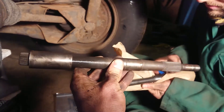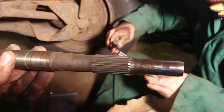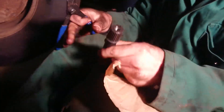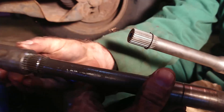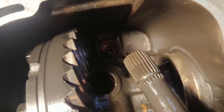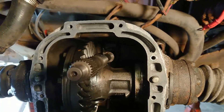Before we fit the Subaru bell housing, we need to change the input shaft. The spline here is for a VW clutch plate, but we're going to use a Subaru clutch plate with our conversion. We've bought the Subaru input shaft — the spline on the end suits a Subaru clutch plate and is slightly bigger. Leo's replacing the sleeve onto the new one; it screws onto a threaded shaft at the bottom. It's a bit fiddly, but we managed to get the new Subaru spline shaft in.